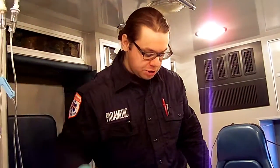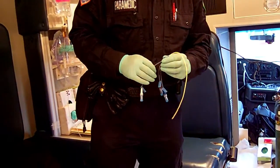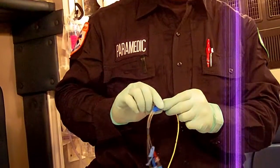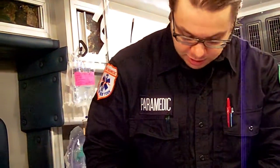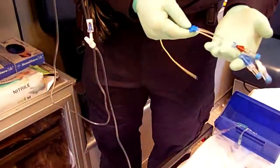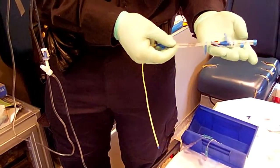Usually when you have pressure medications like norepinephrine, the patient is going to be getting this through a central line. A central line basically goes through a femoral vein, a subclavian vein, or an internal jugular vein. When you come to the facility, you'll see a triple lumen device either sticking out at the subclavian or internal jugular — they could be on either side of the body. There are three lumens, that's why they call it a triple lumen.